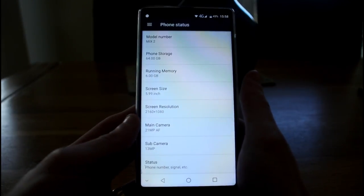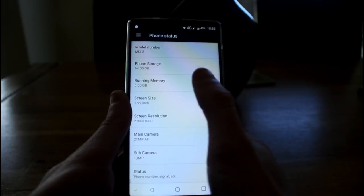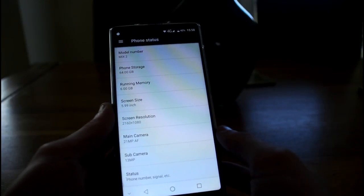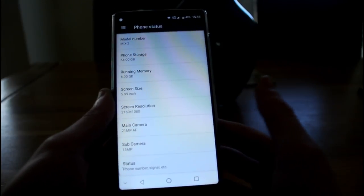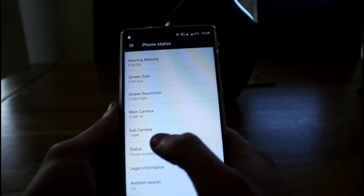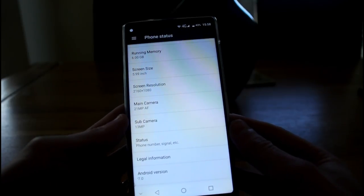Going into About Phone, the model number is the Mix 2, with 64GB of storage and 6GB of RAM — some may say overkill, but I think it's better to have too much RAM than too little. The screen is 5.99 inch with a 2160 by 1080 in-cell display. The camera information claims the main camera is 21 megapixels, but it's not — it's 16 megapixels with an additional 0.3 megapixel camera for depth effects.